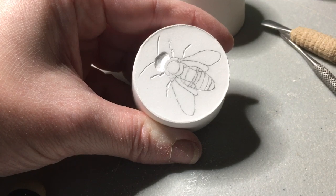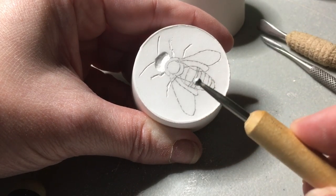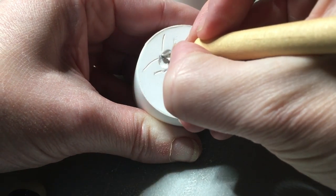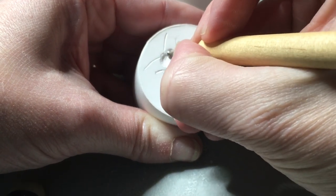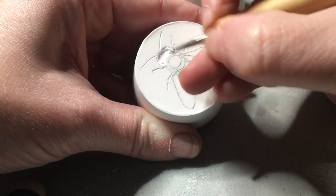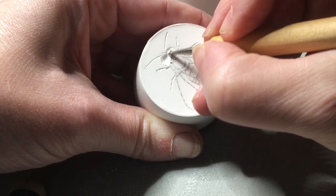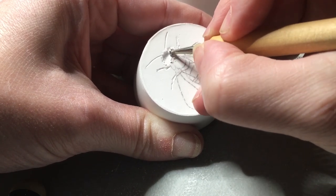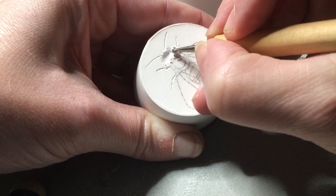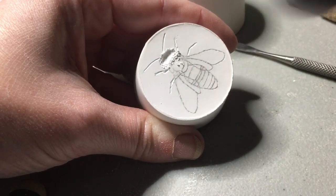In addition to the scoopy tools, I can also use a larger ball stylus as a smoothing tool to further gouge — rather than just lightly smoothing over it, I'll give it some pressure and give it a good scrape. You can see how much powder is coming out of there.